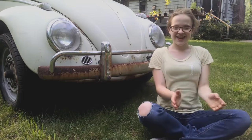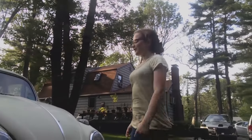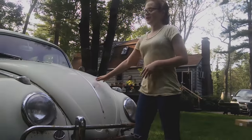Welcome back kids. Today we will be showing you how we are going to be setting up the temporary shelter that we will be making, where we can spray, sand, and everything else that we need to fix the body of our car.